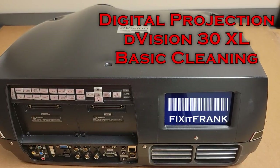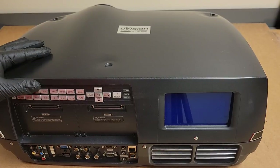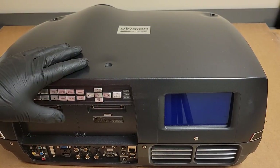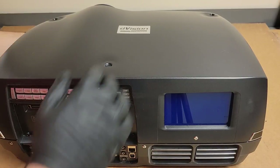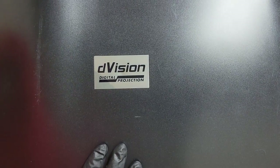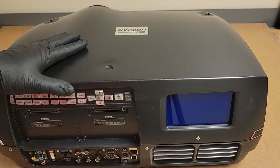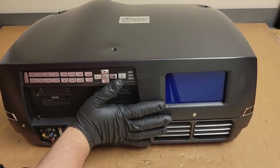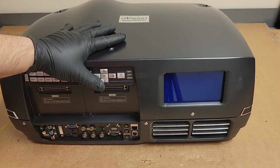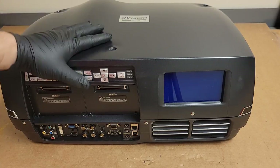Hey everybody. Today we have a beast — a beautiful beast to look at. There's nothing technically wrong with it. This is a Digital Projection D-Vision 30XL. It's a 7,500 lumen dual lamp large venue projector. I picked this up on everybody's favorite marketplace for a reasonable price.